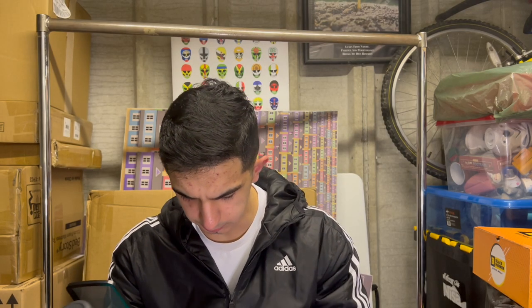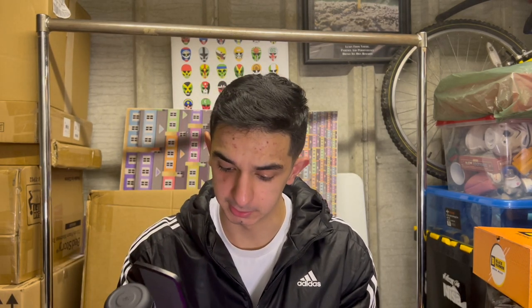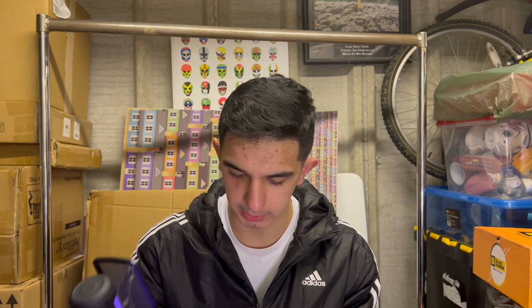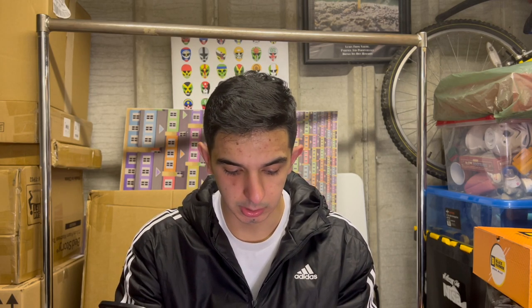We are rolling — having to do this for the second time because the audio did not record unfortunately. Anyway, the Adonis workout: I had my first Adonis workout two days ago and I did my second today, and we're just going to go through everything — how I felt about everything — so I can give you a frame of reference for anyone wanting to try it.